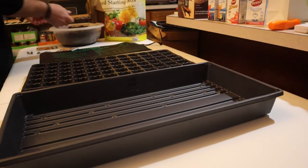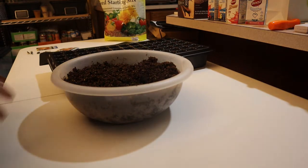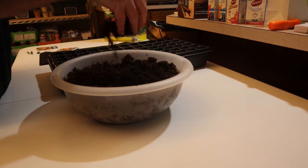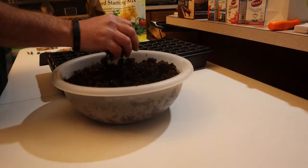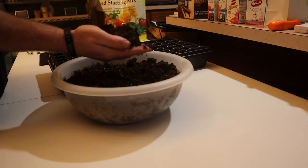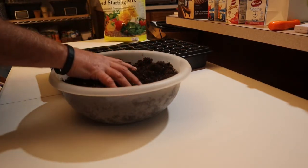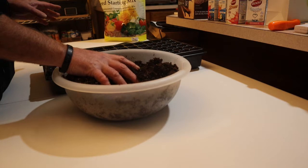One thing I want to show you because I got asked this already: how do you know that your soil is ready to go? When you're starting seeds you generally want a light, fluffy soil — it crumbles real easy. You want it to be moist, but not saturated. If I grab this soil and squeeze with all my might I can't wring water out of it, but you see how it clumped up? Then it breaks apart really easy. If it's saturated or soaked, your seed will mostly just rot.